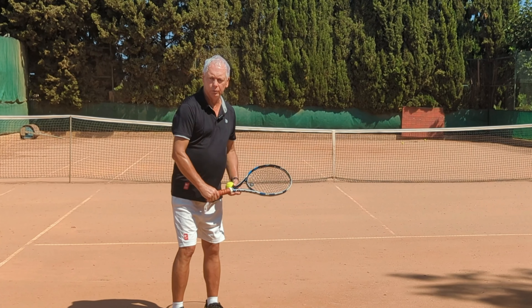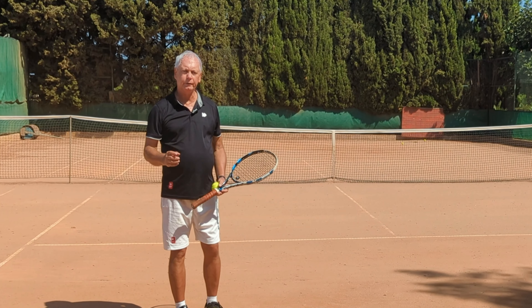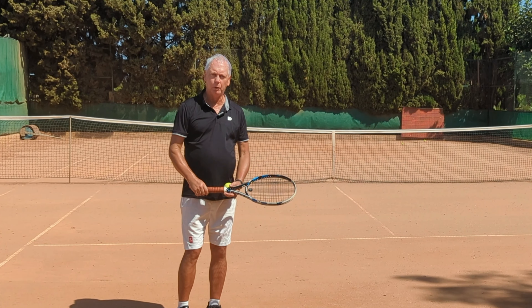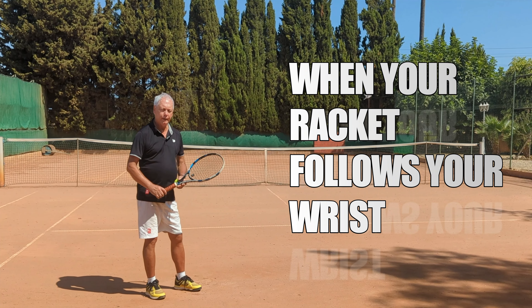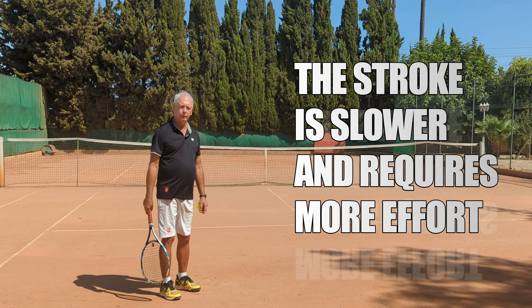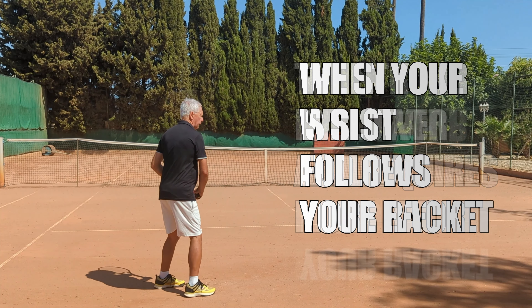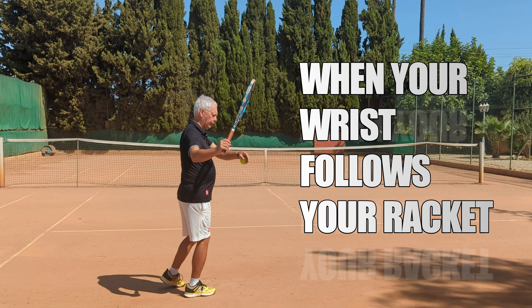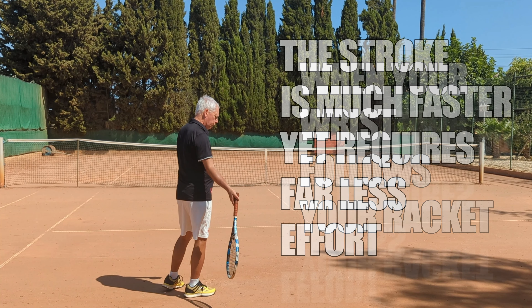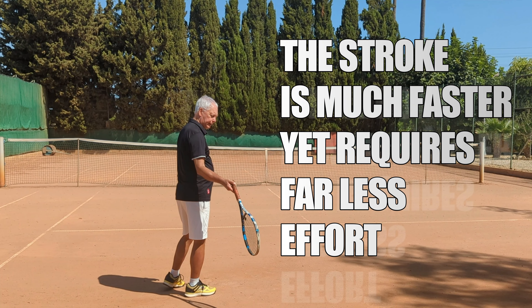But when the racket pulls the wrist, I now have a racket drop that will be effective and pass power and speed to the ball. Once you've got the feel of the difference between the wrist dropping the racket and the racket dropping the wrist, it's pretty easy to apply into your game. Go into a unit turn and take back, then allow the racket to drop.